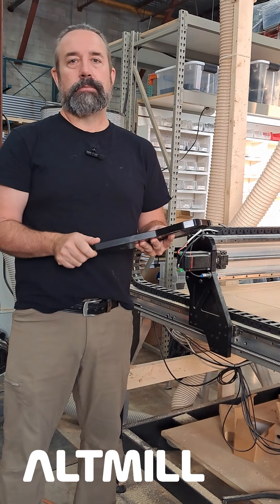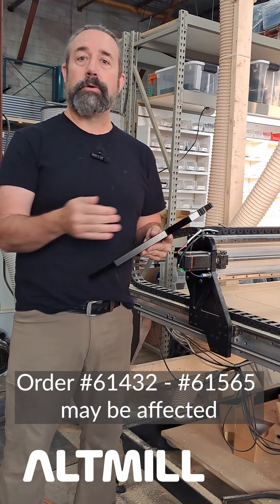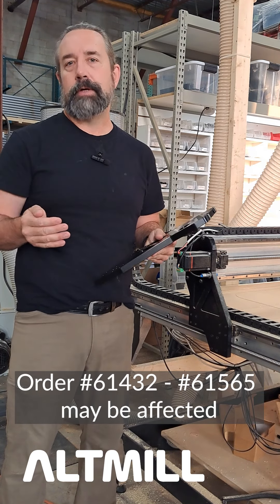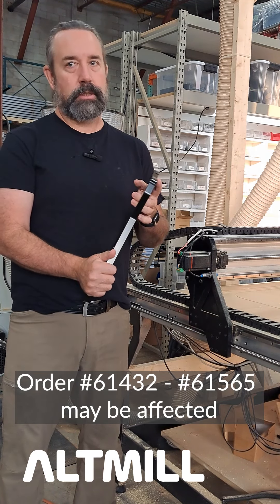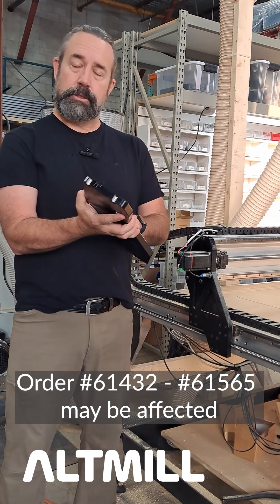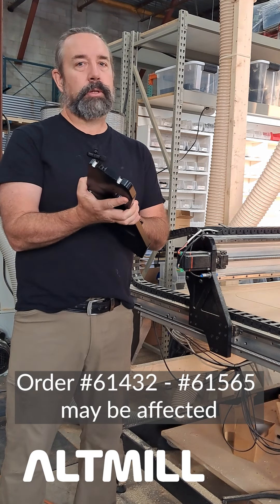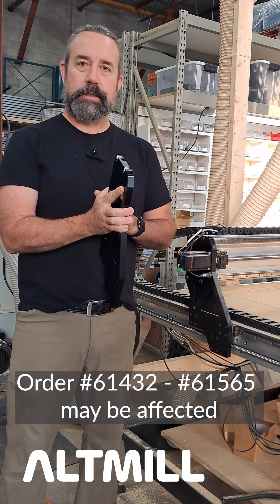We will be issuing replacement parts to the affected customers. The order numbers of our potentially affected customers will be located down below. If you're one of those customers, you can reach out to us or we will be reaching out to you. We will ship you a replacement gantry plate with a return label — please return that plate back to us.